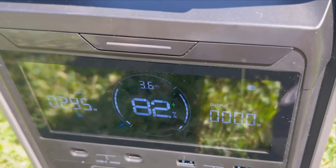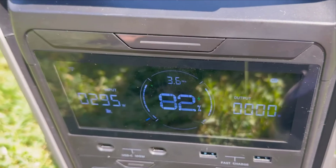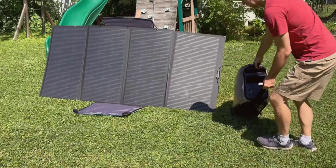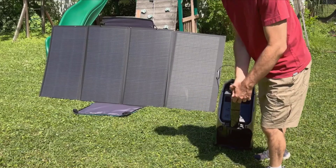This case isn't just a gimmick — it's equipped with a waterproof zipper, a shoulder strap, and handles, ensuring that it's easy to carry around. Setting up the panel takes only a few minutes. Unfold it, position it towards the sun, and you're almost ready to start generating power.